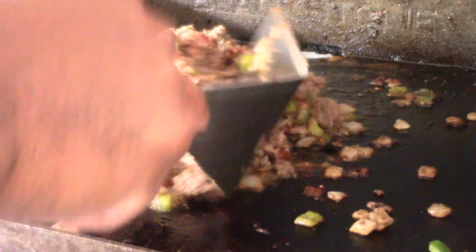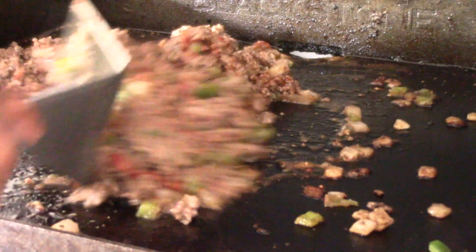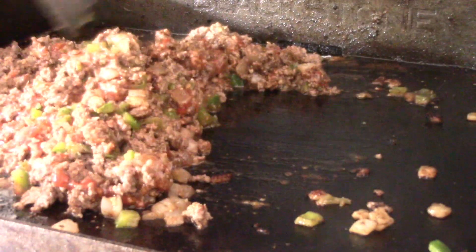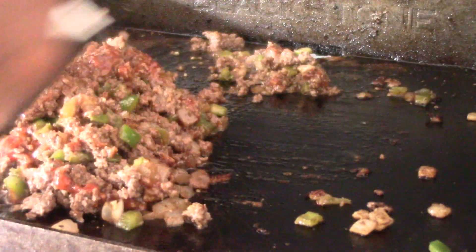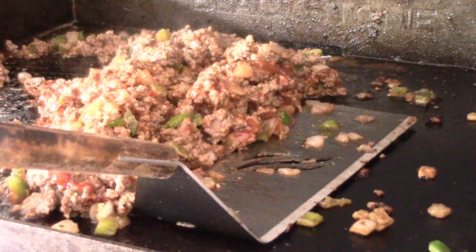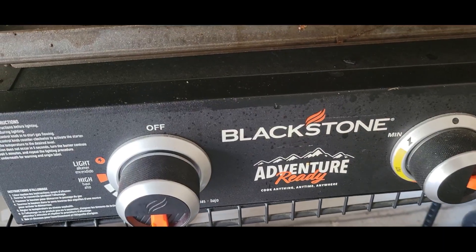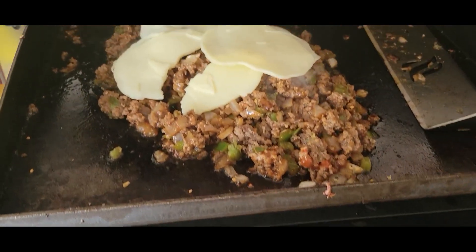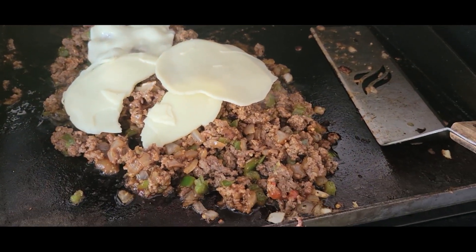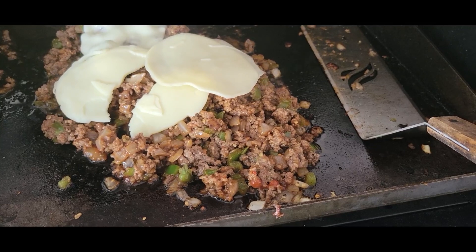I'm gonna lower down the heat in about a minute or two because I don't want it to dry out. It's pretty much cooked right now. I put the fire down to low, got my provolone on there, I'm gonna close the hood and let it melt, then give it one final mix.